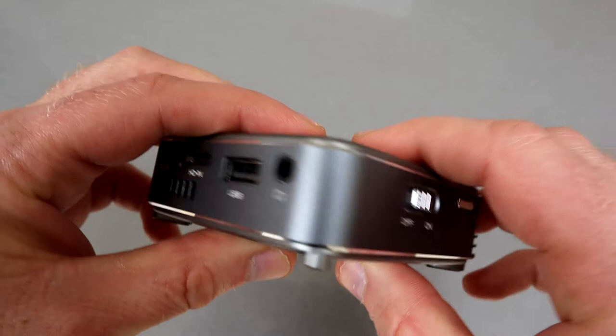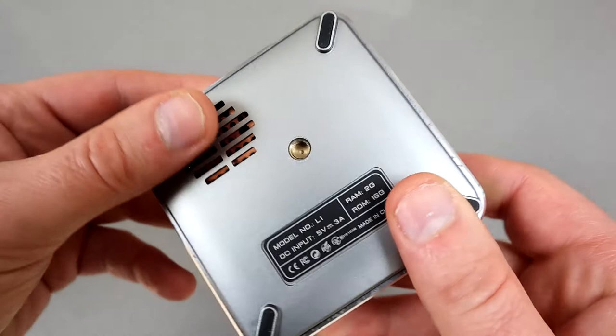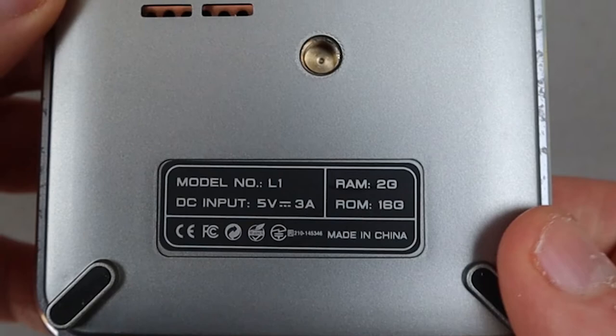Around the back you have headphones out, USB in, HDMI in, and a power and reset button. There's a memory card slot on the side that can support up to 32 gigabytes, and on the bottom is the tripod mount point. It has 2 gigabytes of RAM and 16 gigabytes of ROM.